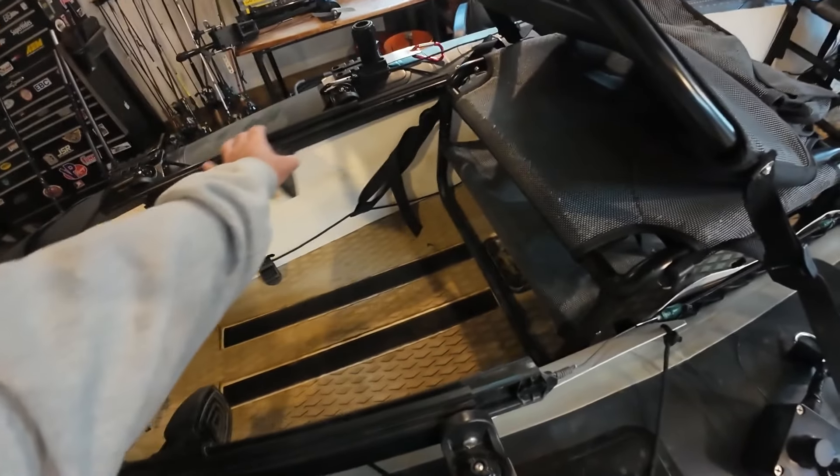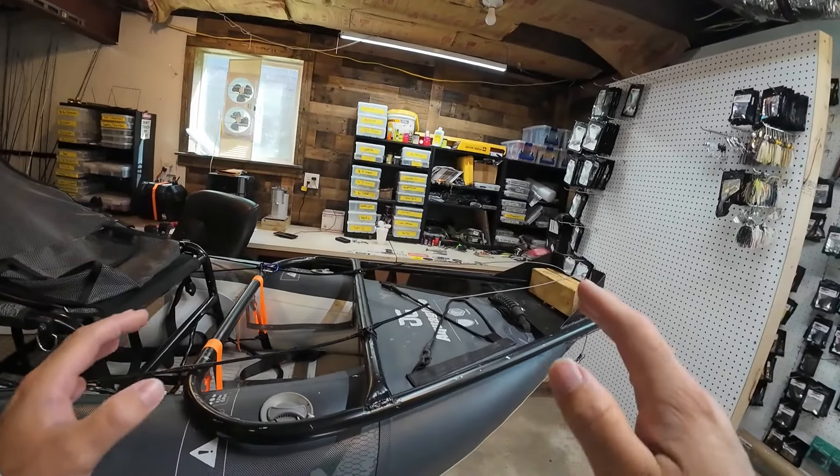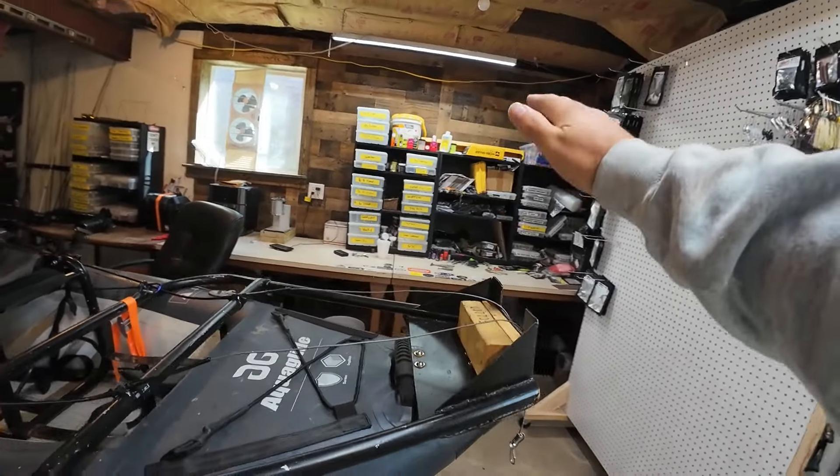I've kept my foot steering that I had when I had the Torqeedo — this hasn't changed at all. Probably the biggest part of this that takes the most work for this boat was to make the frame to attach the trolling motor.